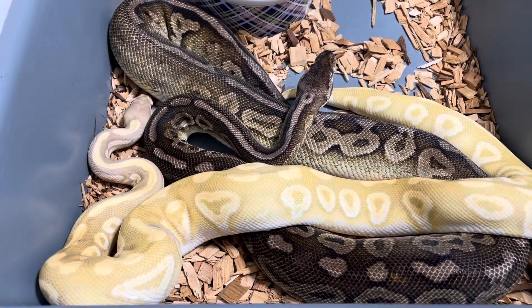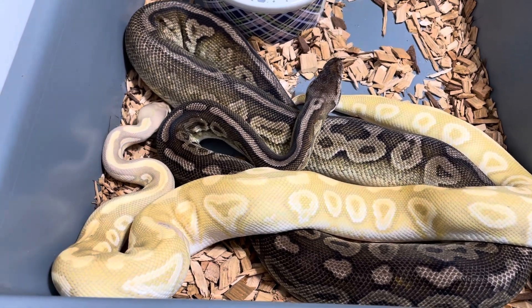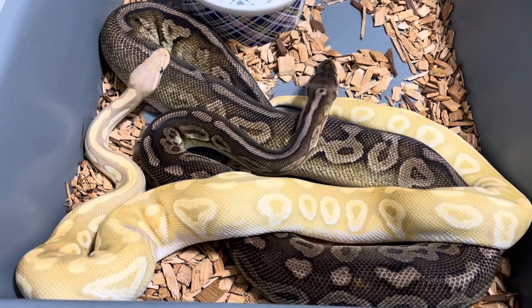Let me go ahead and put these animals away — the male — and we'll get some fresh water in there and get them fed in the next couple of days.